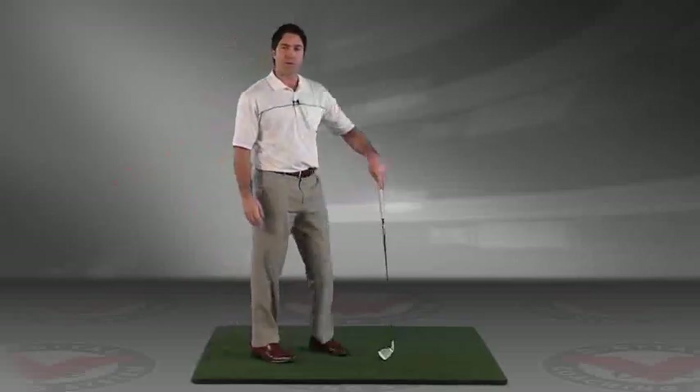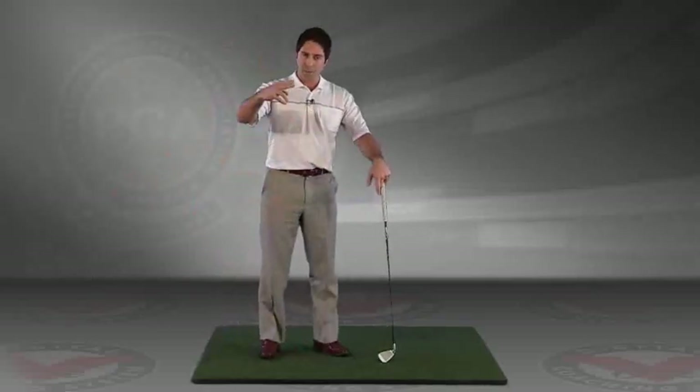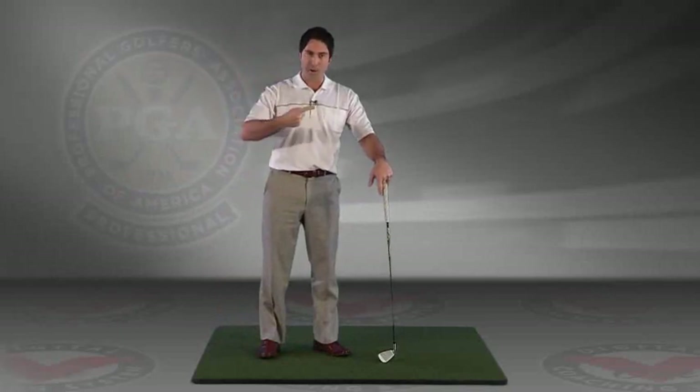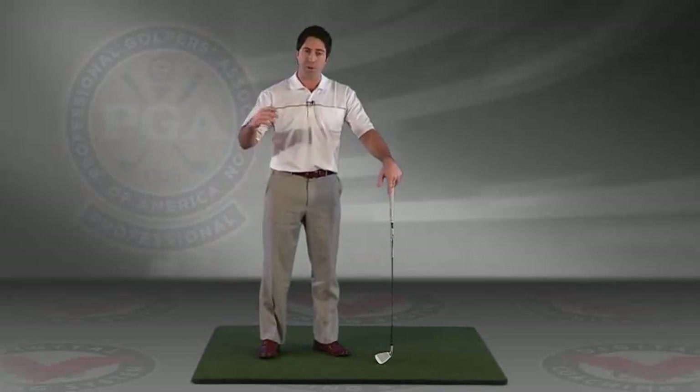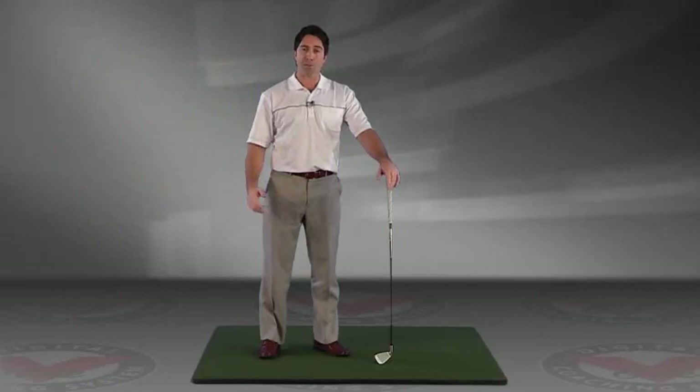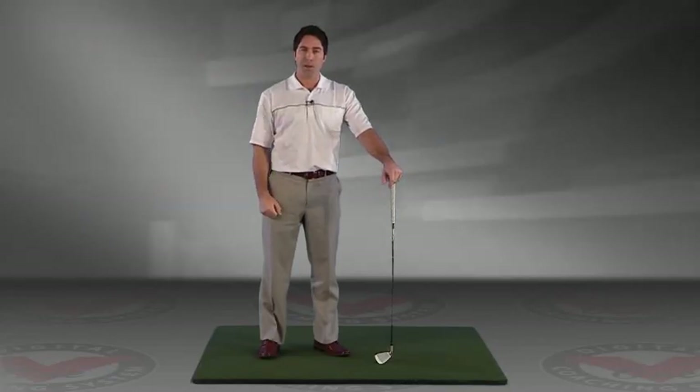So a couple of simple drills for you. It's important to get the club going back properly, not too far inside. That's going to allow you to come down on the inside and hit straight shots. And if you overdo it and get your path to the right, you might even hit some draws, which so many golfers are looking to do. Work on the lead arm only drill — that'll help you with your plane and you'll hit it better. Good luck with that.